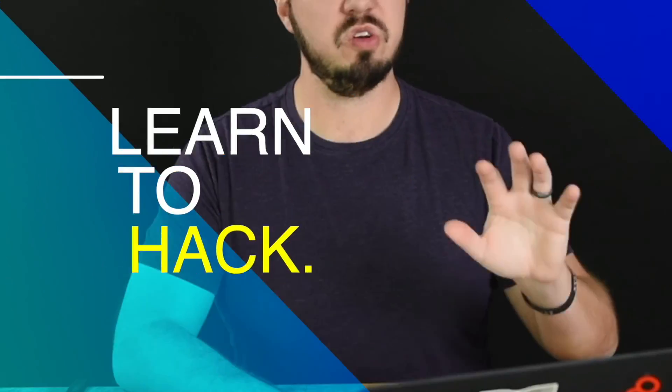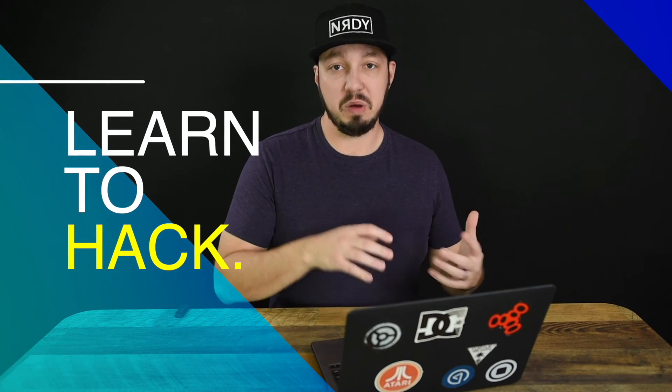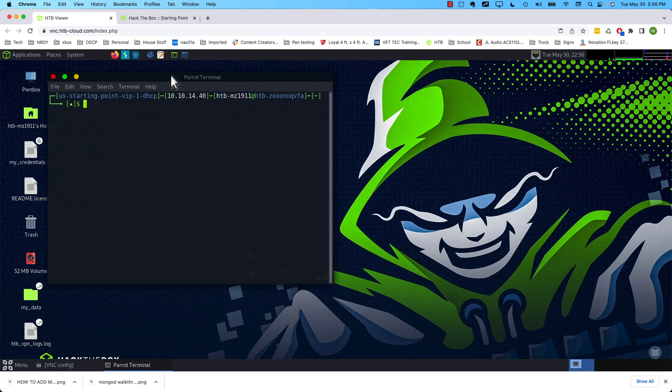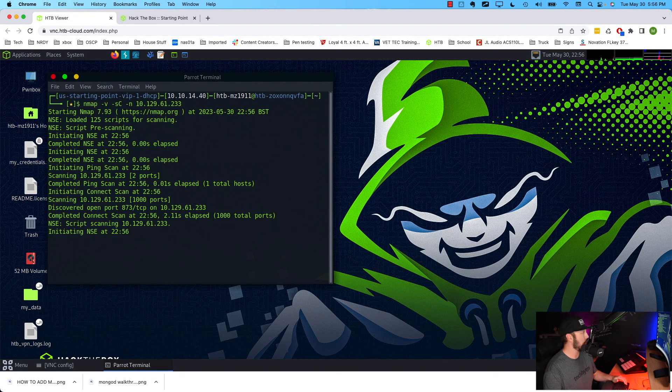Here we are — we have our IP address for our machine. Let's go ahead and copy that to our clipboard and head over to our pwnbox instance. From there we'll run our normal scan. We'll do nmap -v for verbose output, -sC for scripts to run all those extra scripts we've seen in previous videos. I'd like to do -n to disable DNS resolution just to speed things up a little — it's just a habit of mine. Then we'll copy in our IP address and hit enter to run the scan.